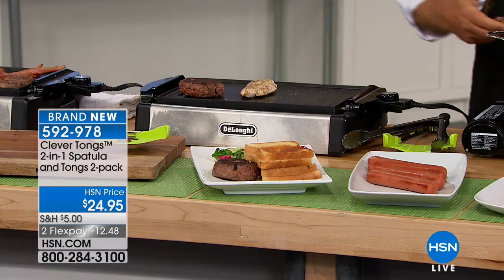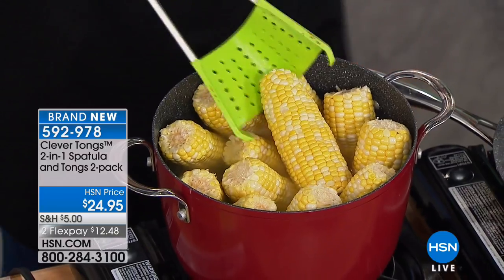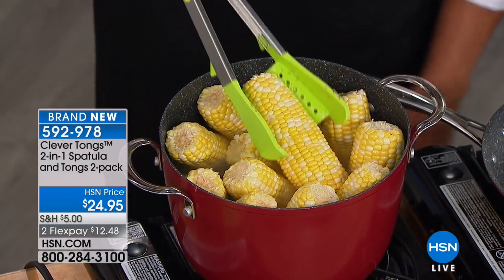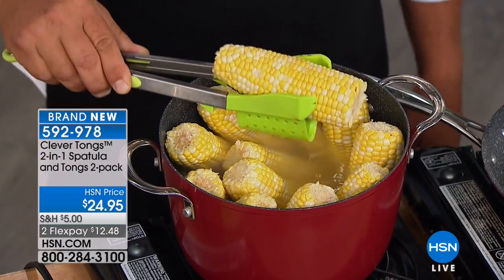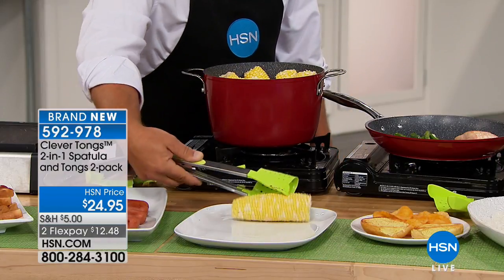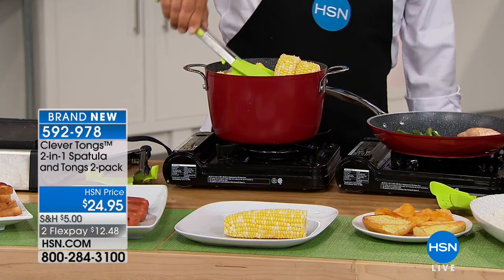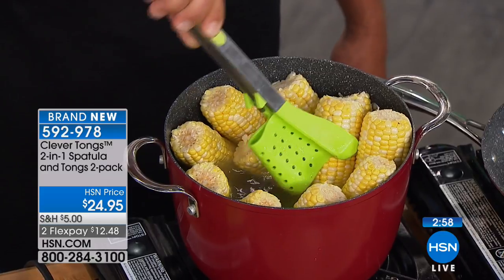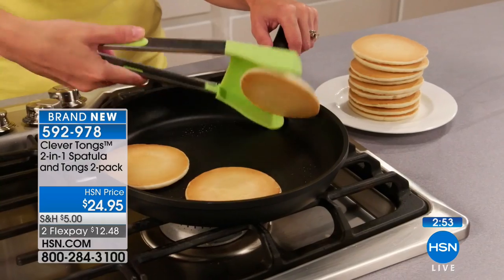Because it's heat safe up to 500 degrees, you can reach into a boiling pot of water for your corn for serving this summer. Notice the holes in the spatula part — that works as a drain, so you're draining the water off as you take it to your plate. You don't have to get your hands near that burning water, and because of those holes it's great for straining.